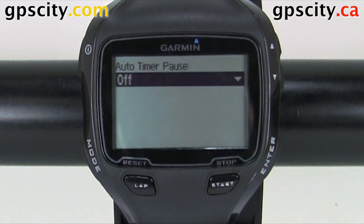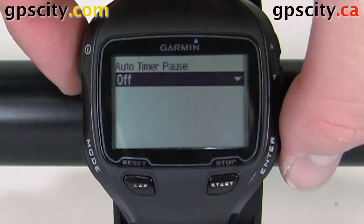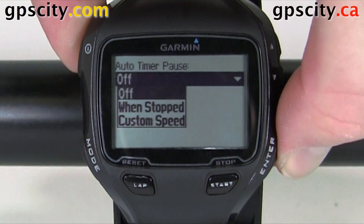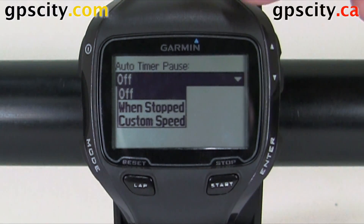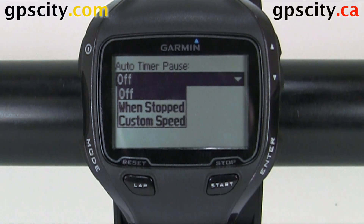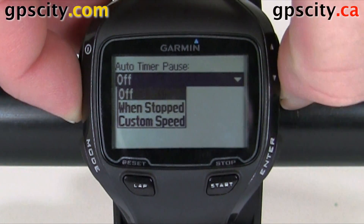Hit enter and now we could turn it on or off. Let's hit enter to bring up the options. We could have it auto pause when stopped, or auto pause at a custom speed. Let's select custom speed.